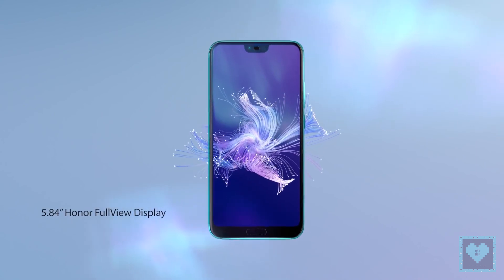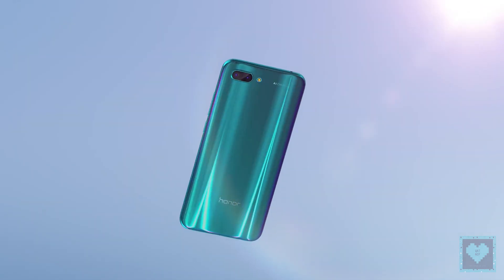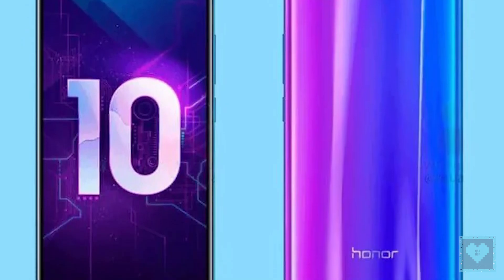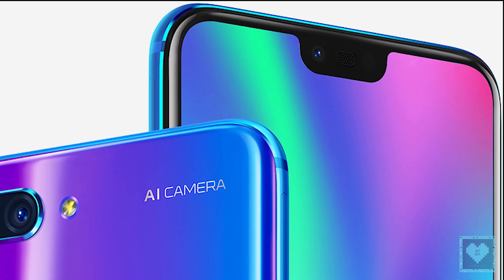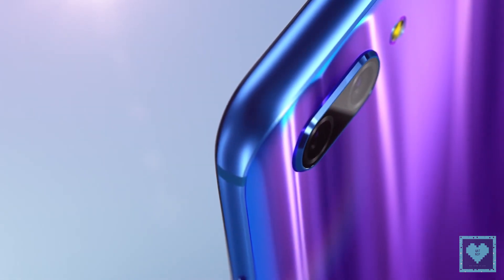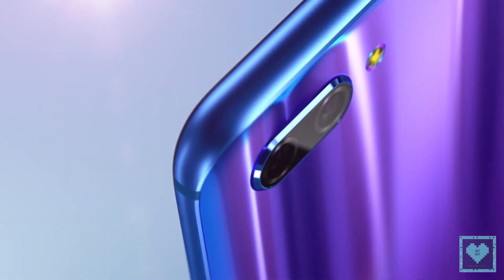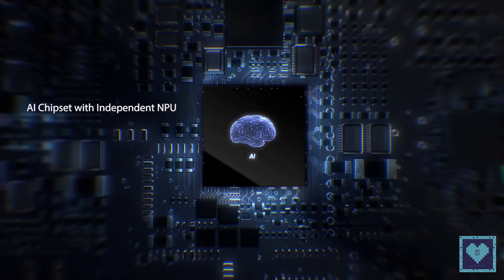Coming to the device, the front panel features a 5.84-inch FHD+ IPS LCD display with an effective aspect ratio of 19:9. This means the Honor 10 also has a notch, which houses the selfie camera, earpiece, and the necessary proximity and ambient light sensors. The selfie snapper has a 24MP sensor and a fixed focal lens with an f/2.0 aperture that will enable portrait photos with studio effects without a secondary snapper.